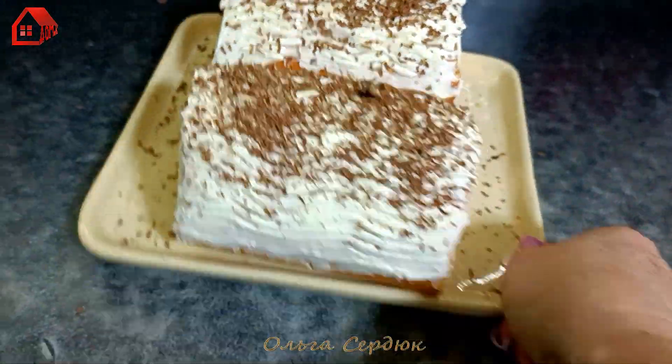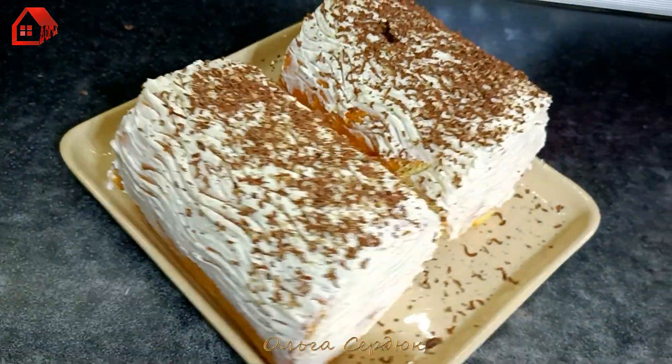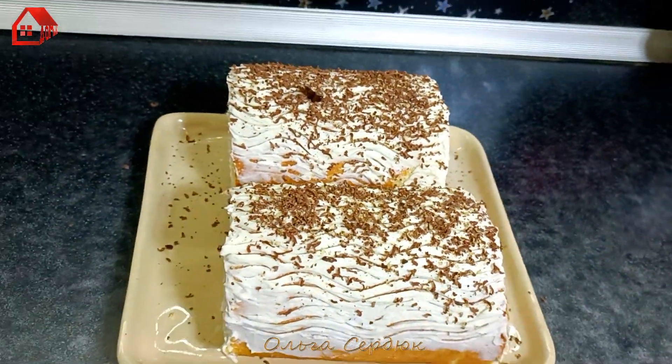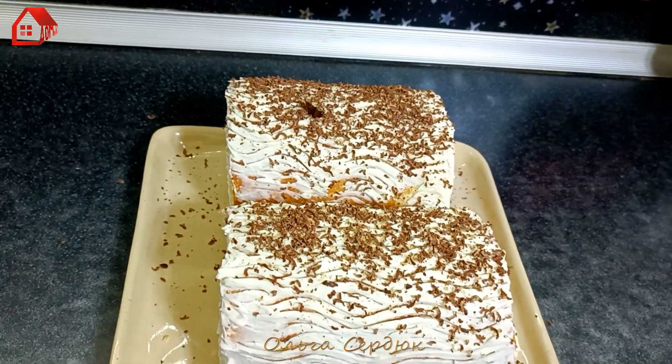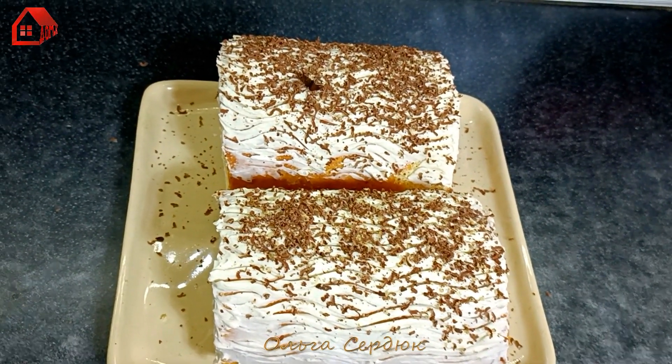Look at what we got — nothing complicated, but you can imagine how delicious this is. That's it, my friends — I'm saying goodbye. Until next time! Bye-bye. All the best to you. Peace and goodness.